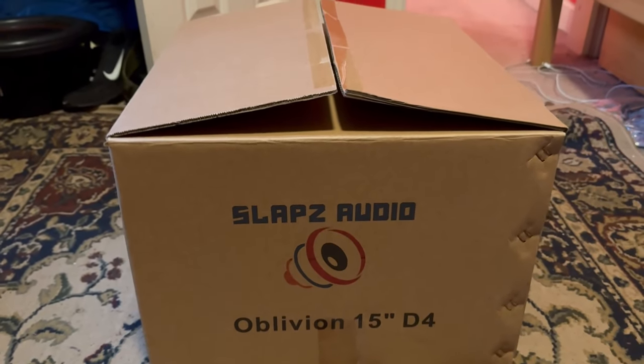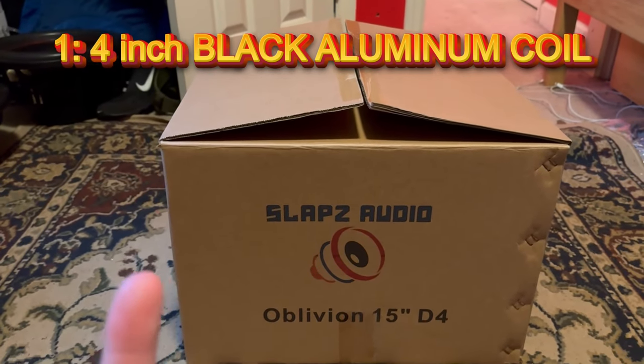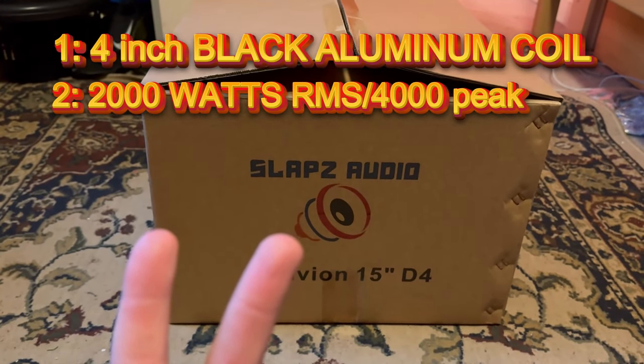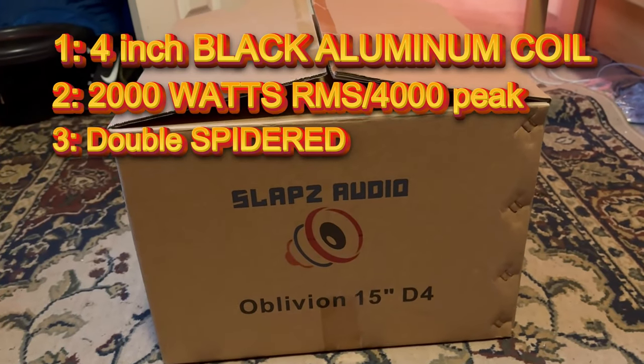Now, Slaps Audio — this thing is going to be a 4-inch black coated aluminum coil, guys. It's going to be 2,000 watts RMS, 4,000 watt peak. And it is going to be two spiders, so it is double spidered. Let's get this thing out of the box and actually take a look at it.